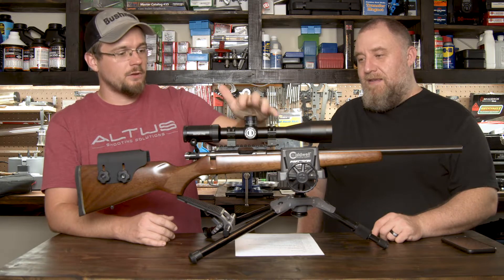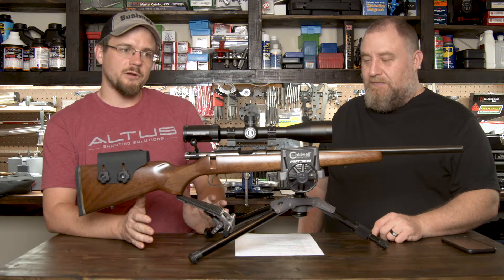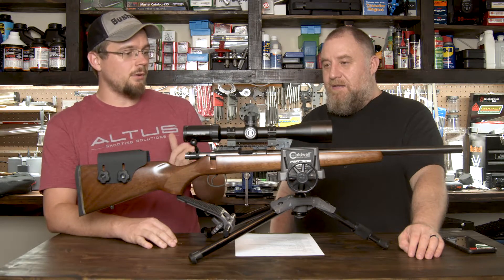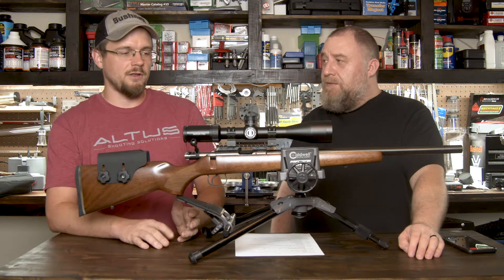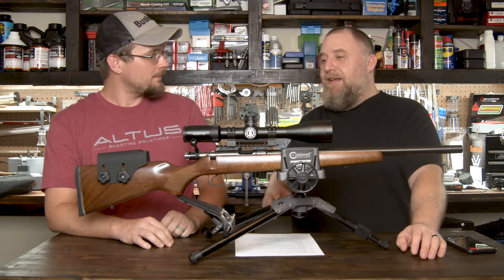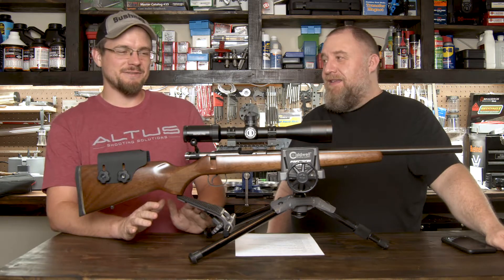It does have illumination — six illumination settings. The illumination only goes out to two mils from center; it's not the entire reticle, so it's not going to blow your eyeballs out in the dark. It gives you a usable range without being too overpowering. Here's the biggie though — the parallax goes down to 10 yards. That's where NRL 22 comes in. That's where we went, hold on a second. Let's talk about this because I have other ideas for this scope.